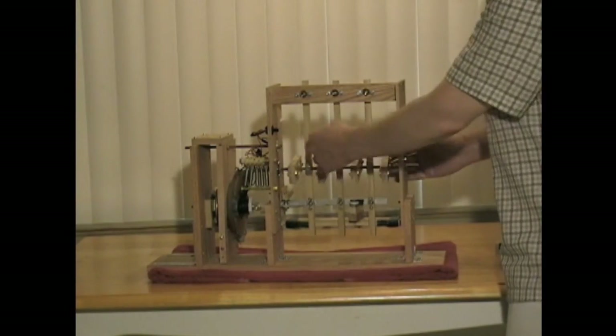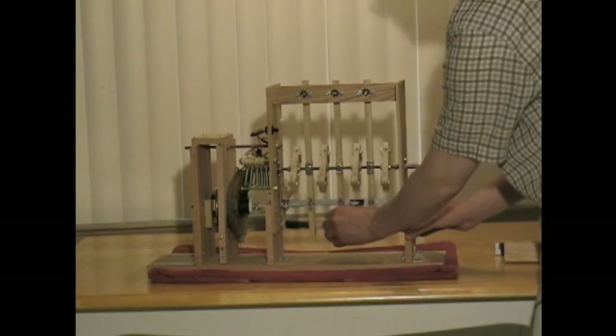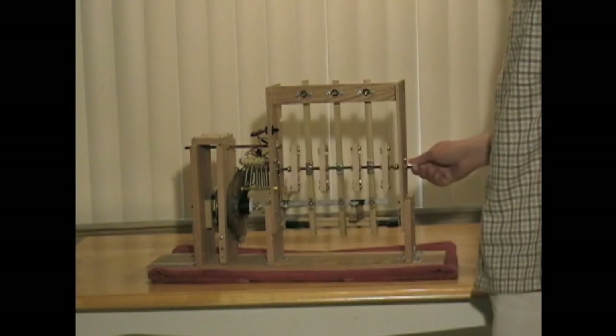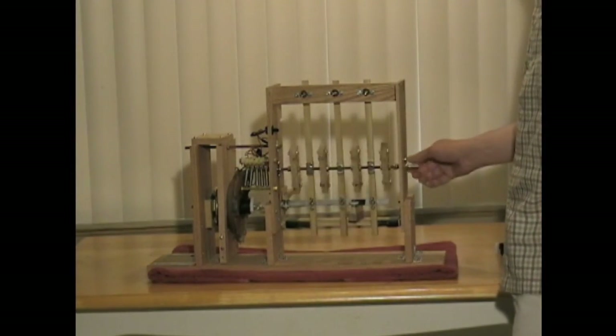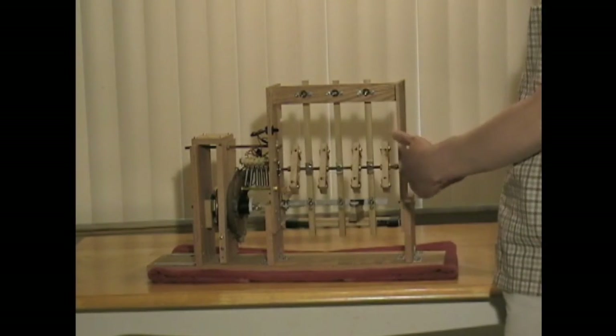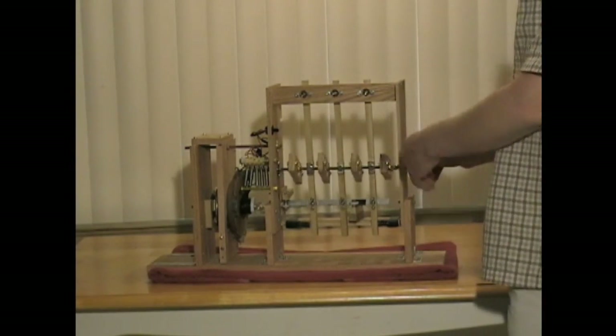On the three reciprocators, they're all pointing in the same direction. So if you oscillate this, it causes rotation. Or if you rotate it, it causes oscillation back and forth. So it's similar to a cog — it takes rotation and turns it into reciprocation, or takes reciprocation and turns it into rotation.